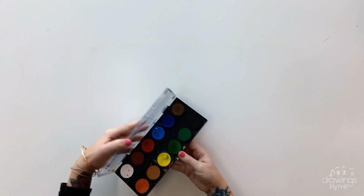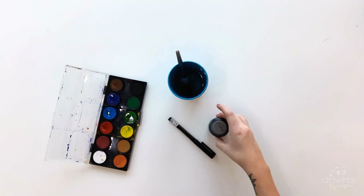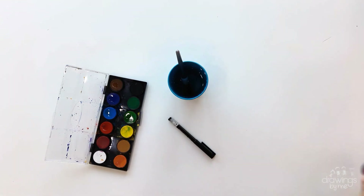First, let's take a look at the resources we will need. You need watercolour paints and water, a paintbrush, a black pen to outline, and black acrylic paint.